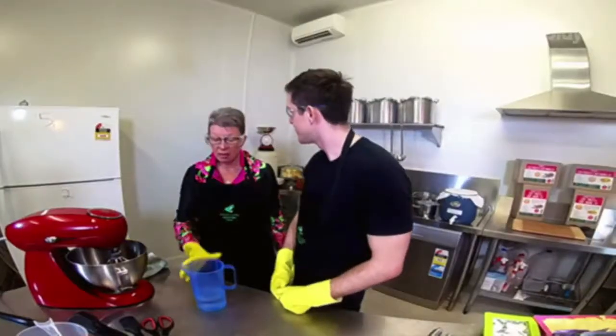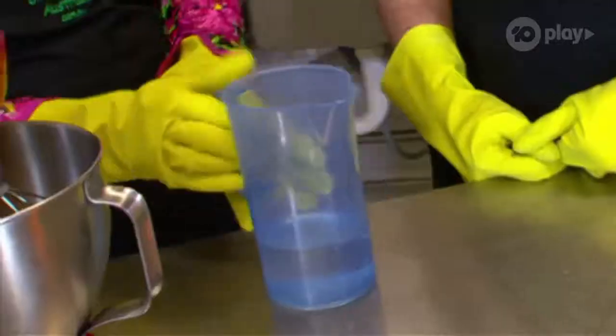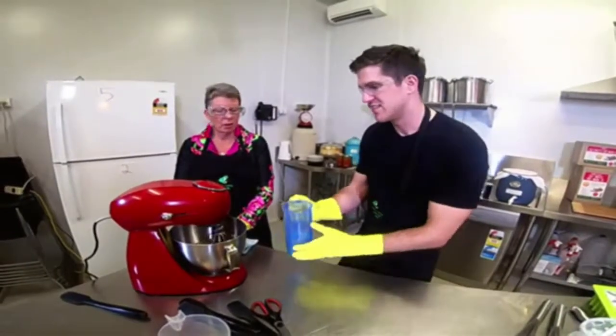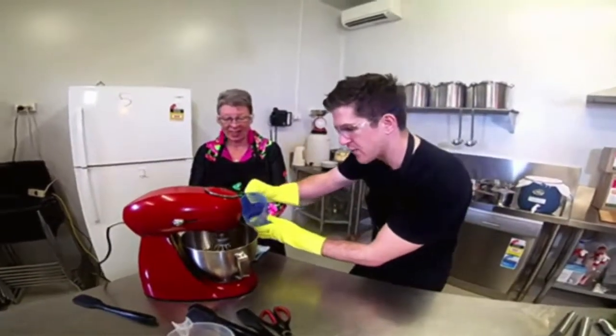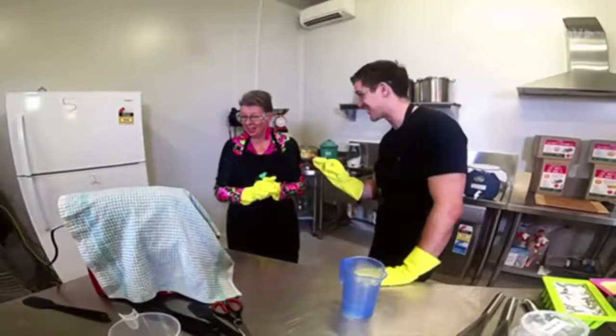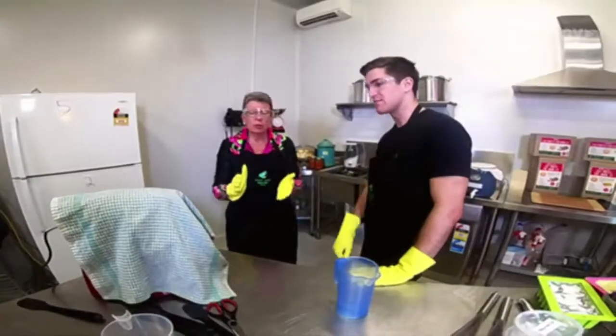Now we have our oils in the mixer and our solution, and we need to add them together now that they're at the same temperature. Pour it in slowly. It's sounding like it's doing some pretty crazy things in there. It's mixing like crazy. So now we're going to leave it for 10 minutes to mix, and then we'll check it to see if it's ready.